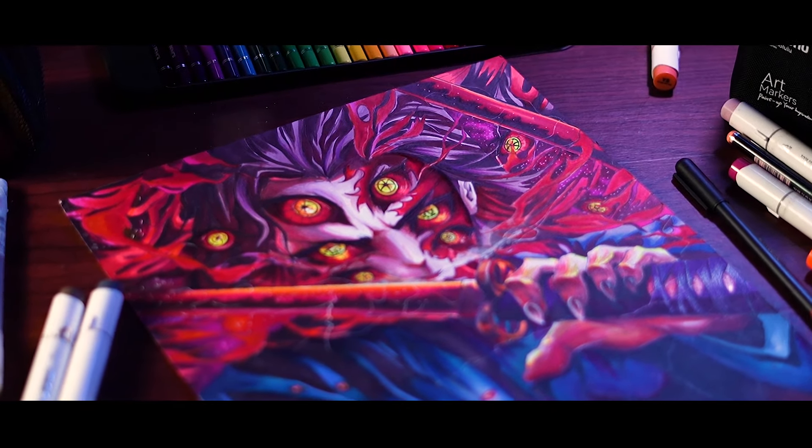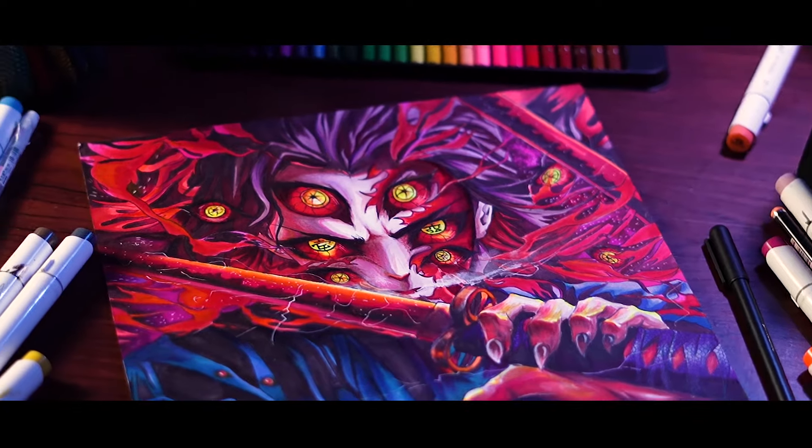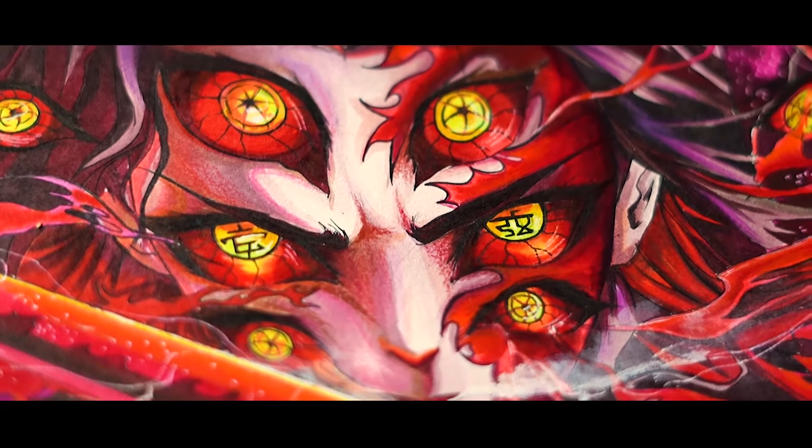And now, enjoy the final result! And in the comments, please tell me how you liked the drawing.